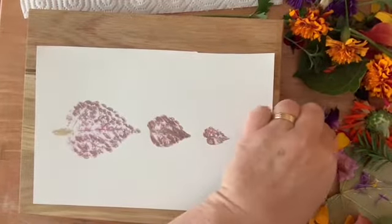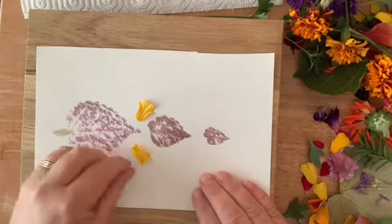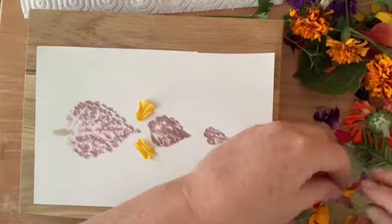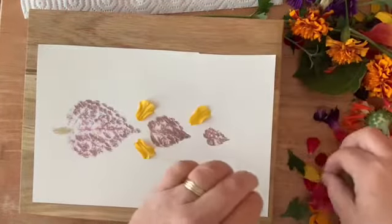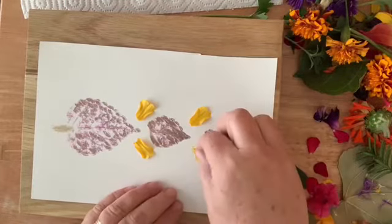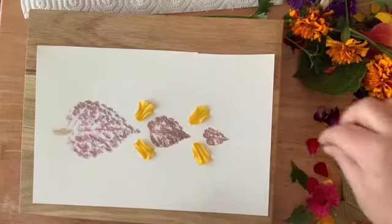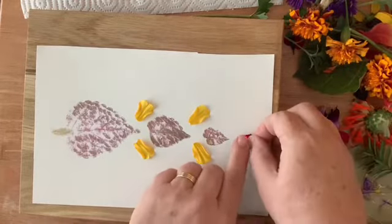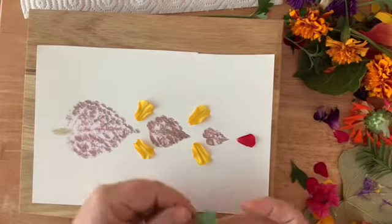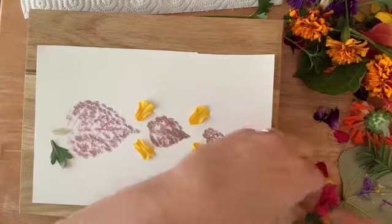I want to add a little bit more to this, so I'm going to take some yellow marigold petals, add a little bit here, one right there, and a beautiful red petal at the very top, and a couple of smaller leaves at the bottom.